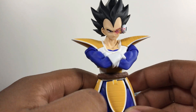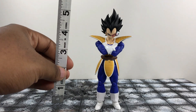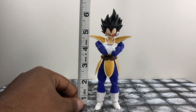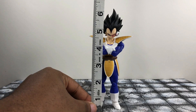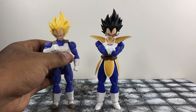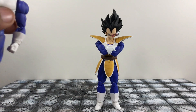Let's go ahead and move on so I can show you guys how tall he is. To the top of his hair, Vegeta stands right at 6 and a half inches. And to the top of his forehead, he stands at about a little bit over 5 inches. Pretty short, and I mean that's Vegeta. I think that works well — I think they got the height right. He's about the same height as this one, so if you guys know how this one stands in your collection, you should know what to expect.